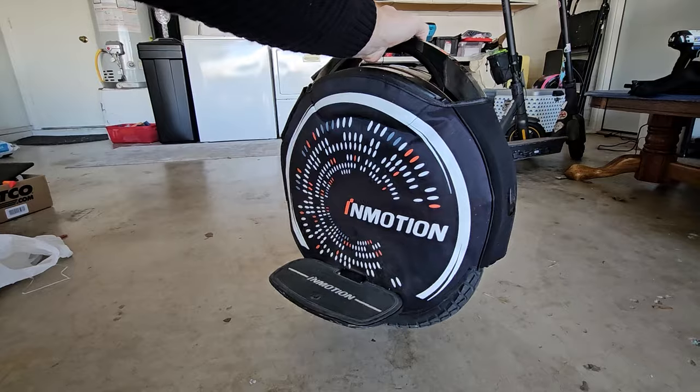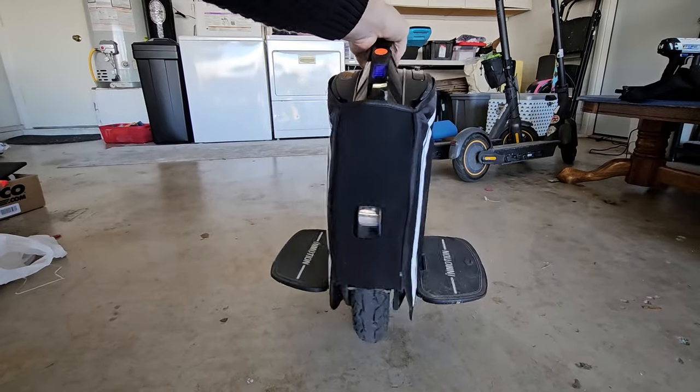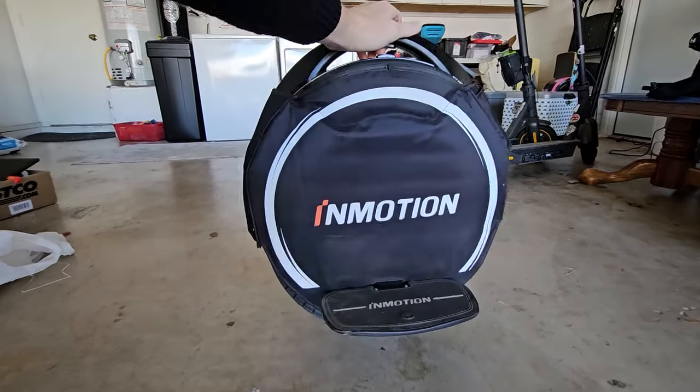Hey everyone, welcome back to the channel. Today I'm actually doing a quick first impressions video on a V8S electric unicycle that was sent to me by InMotion. A couple quick things — thank you InMotion. If you're interested in getting any of the InMotion devices, whether it's a unicycle or some of their scooters, you can use the code SerialSnob on their website to save 50 bucks off any order.